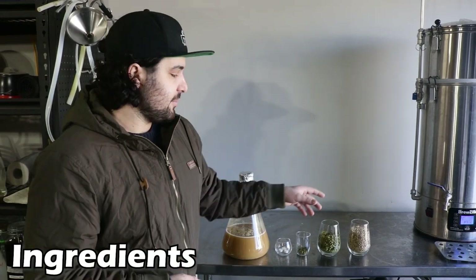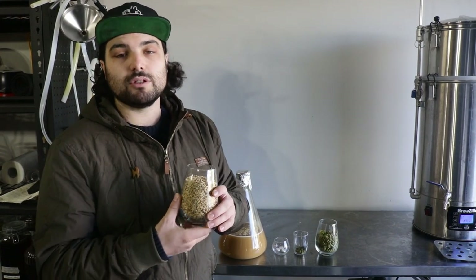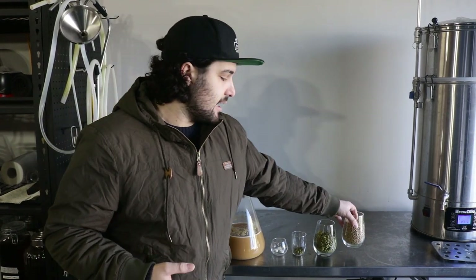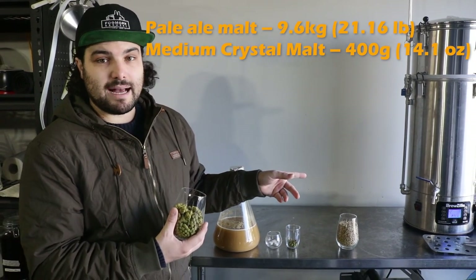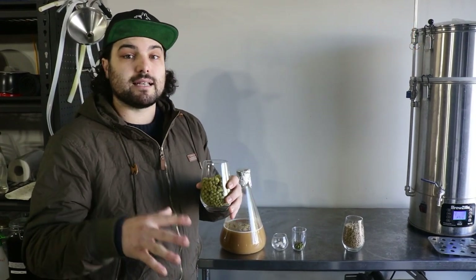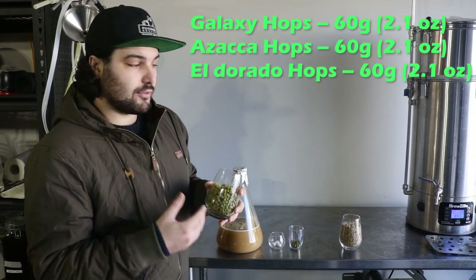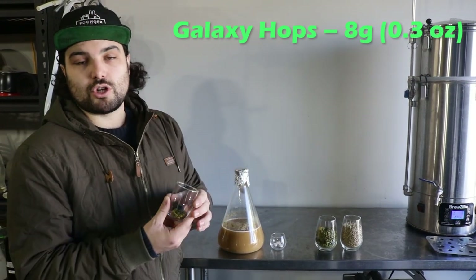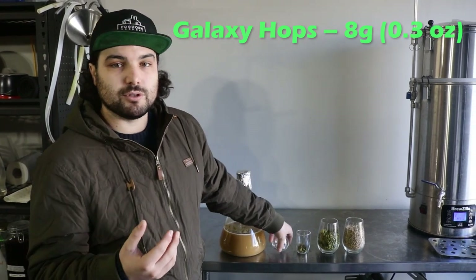Quick breakdown on the ingredients we're using today. For the grains, 96% of our grain bill is regular two-row pale ale malt, and 4% is medium crystal malt — we're using Gladfield grains, but use whatever you have available. That's 10 kilos for a 50-litre batch, so adjust accordingly for a smaller batch. For hops, 180 grams go into the whirlpool for flavour and aroma — a mixture of Azekar, Galaxy, and Eldorado. Just 8 grams of Galaxy hops go in for bittering at the start of the boil, so we don't want this to be too bitter — we want it to be a very approachable pale ale.